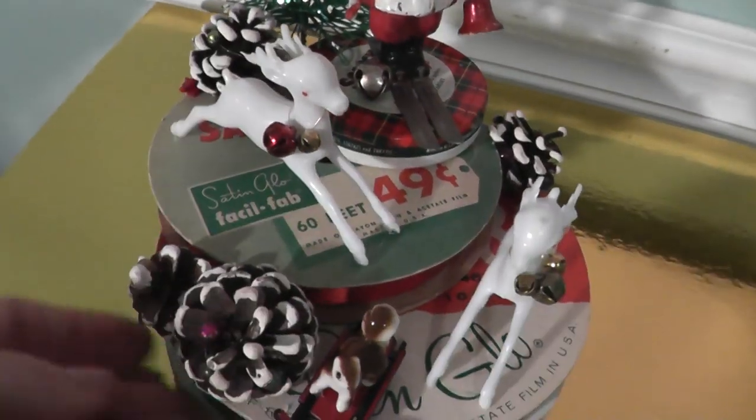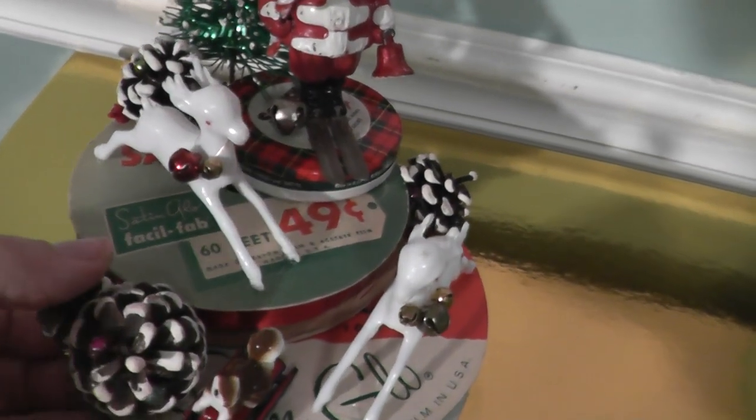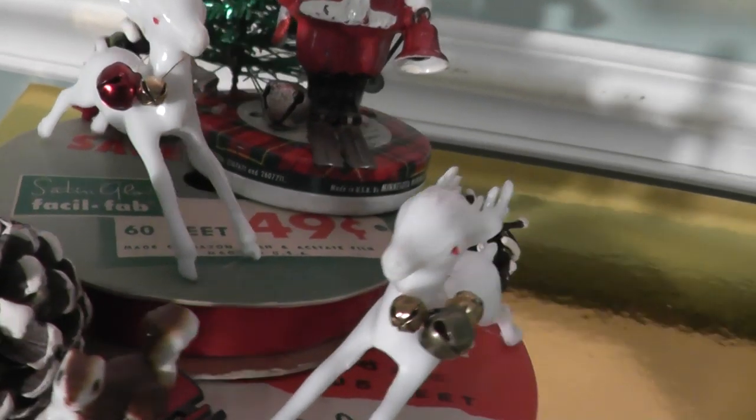I used two deer and I picked deer that had their legs wide apart so they looked like they were in motion. And I tied some bells around their neck in different colors and sizes.